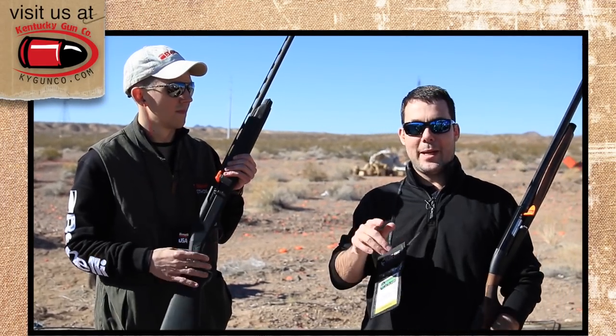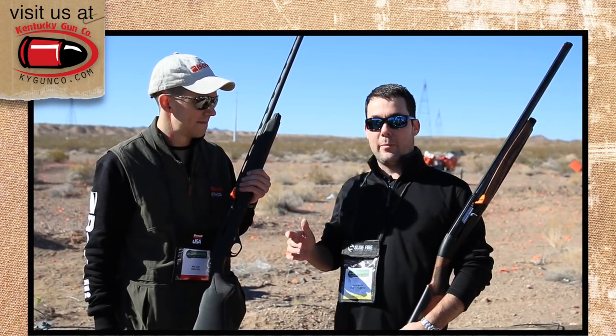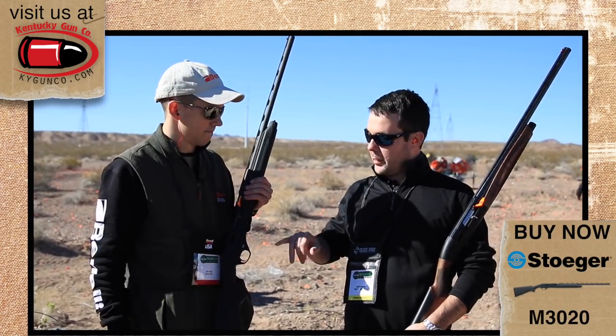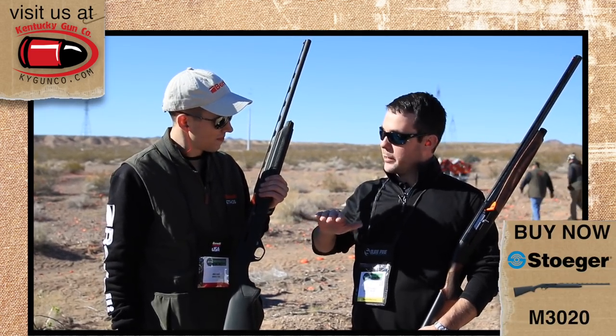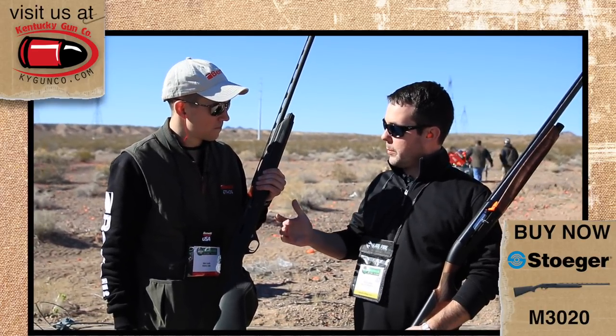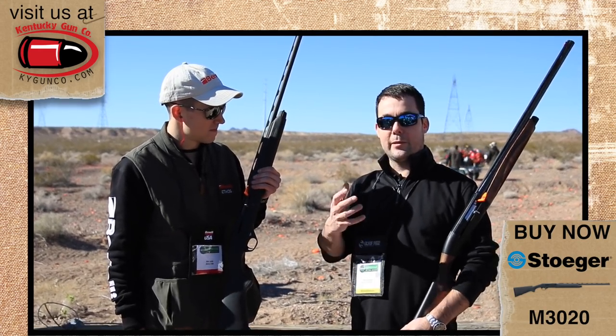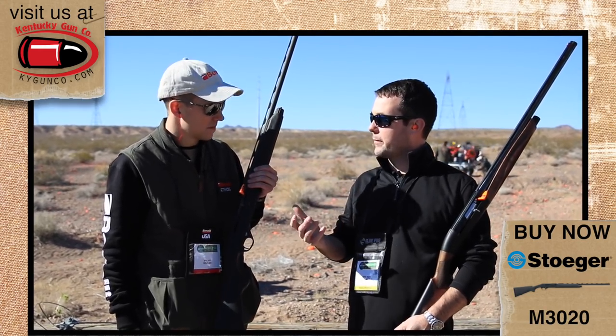Here we are at the 2014 SHOT Show, media day at the range. Benelli and Stoeger have a couple of new guns. We have Mike Leeds with Benelli and he's going to tell us about a gun that we've been waiting for several years because you guys have been working on it for several years. This is the new Stoeger semi-automatic 20 gauge, and as most of our customers and viewers know, we sell a ton of Stogers, especially in the 3000 and the 3500.